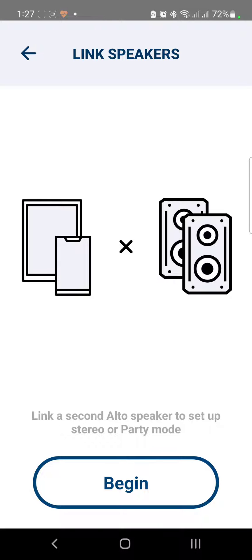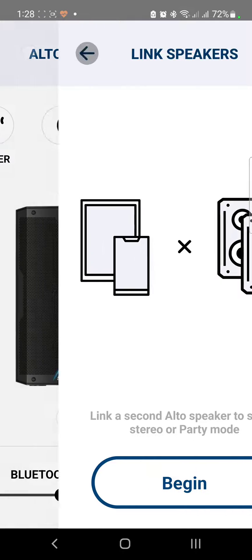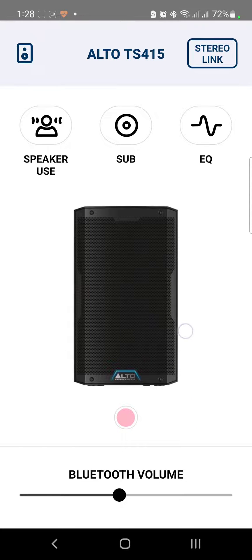As you can see, there's also a guide on how to link the speakers. Keep in mind the delay is dependent on the sound source — if there's a delay coming from your device you will experience it, but since the speakers are linked together their output will still be identical, so there's no delay between the two.